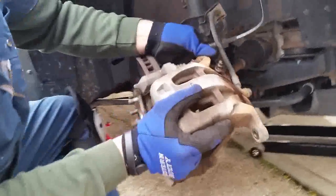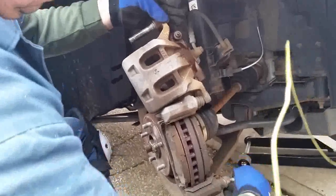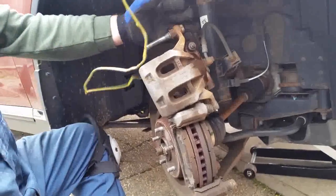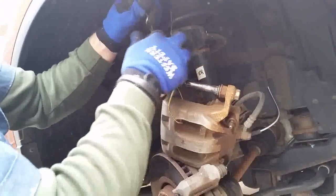The whole caliper just slides right out. Hang the caliper through the coil of the strut or over the caliper bolt — find a good spot. Just let it hang in the middle there. You don't want it hanging from the rubber brake line.